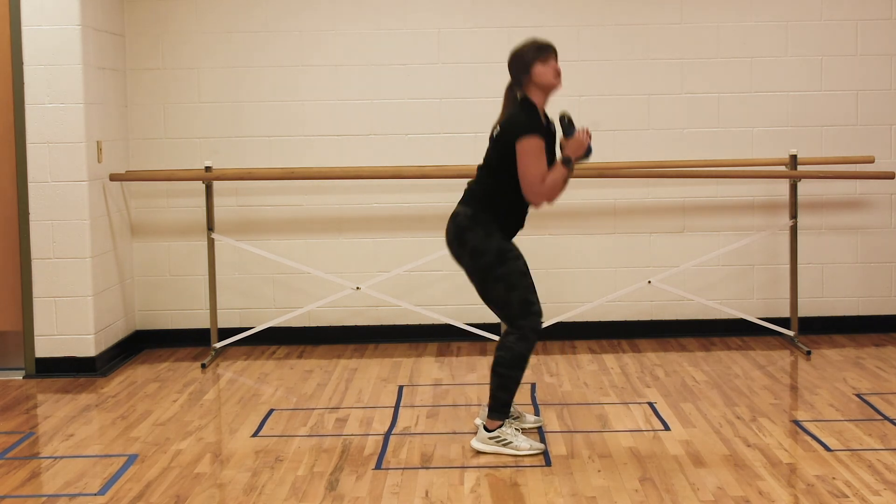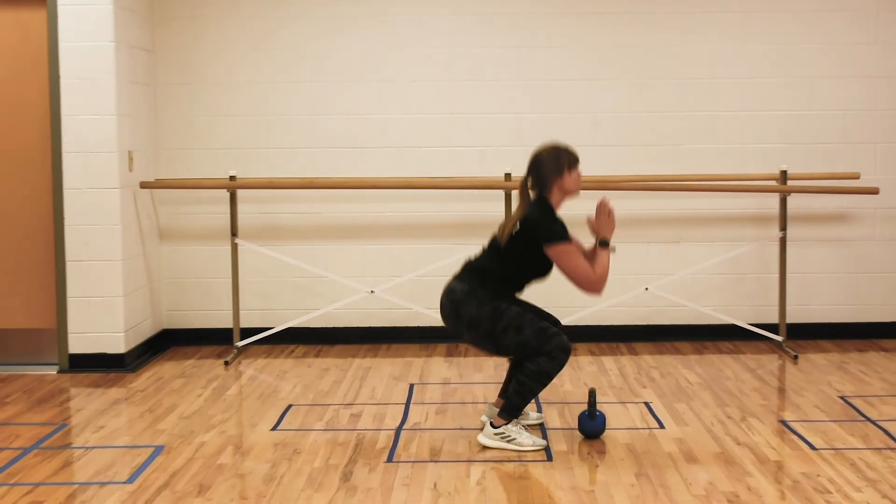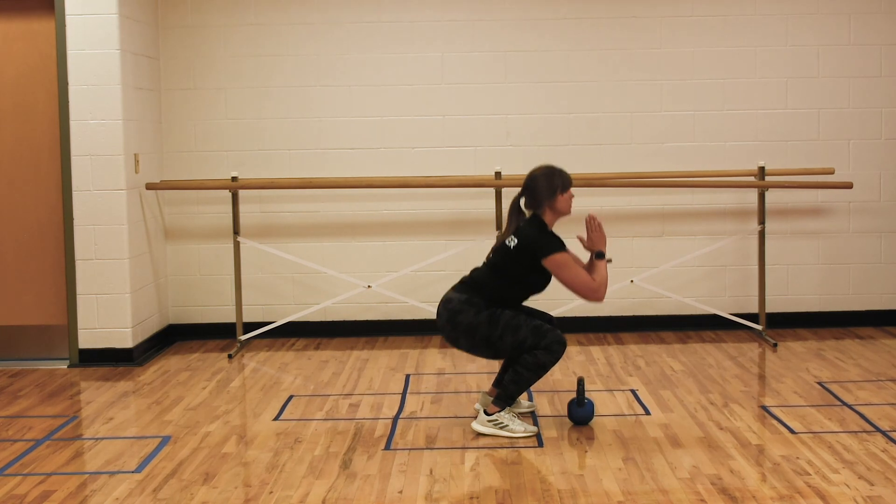Now again, too difficult with the weight? Feel free to drop it, just as easy. But remember, keep those heels screwed to the floor.